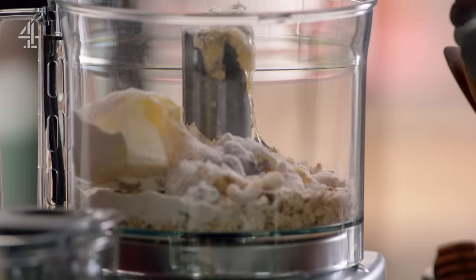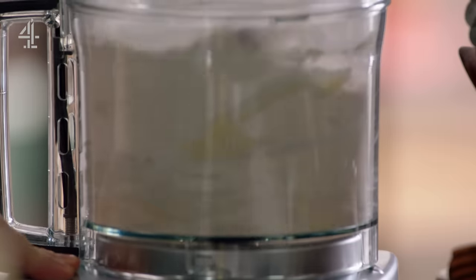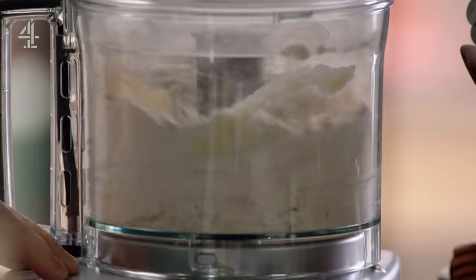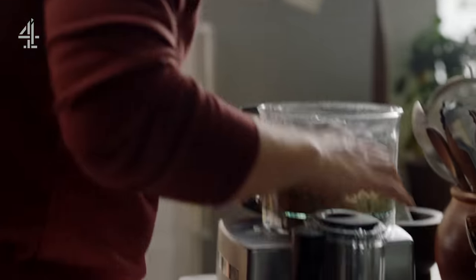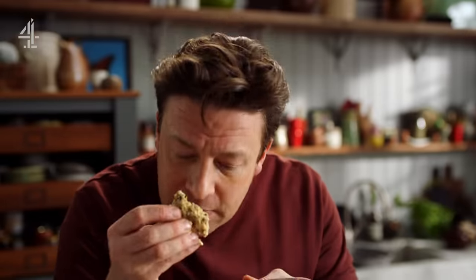A little pinch of salt. Lid on and give it a pulse. I want to pulse it so it comes together a little bit like this. Smells amazing.